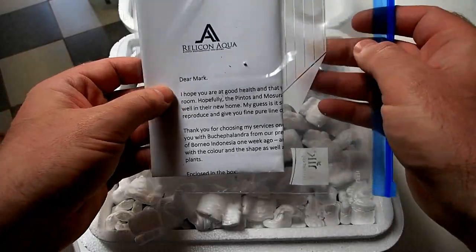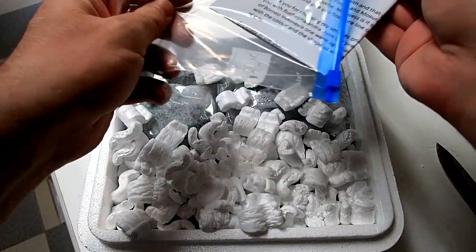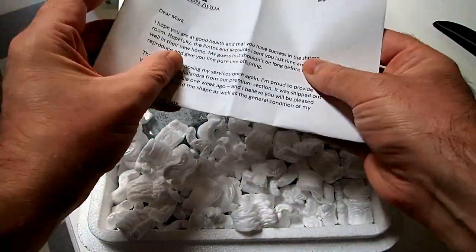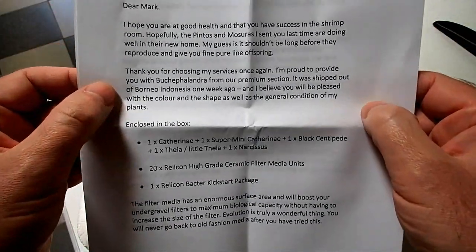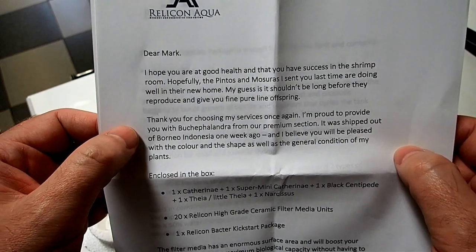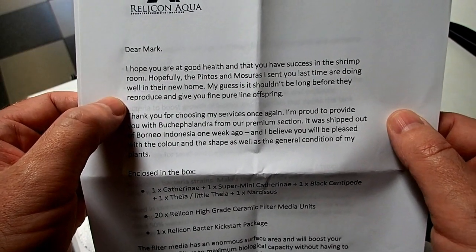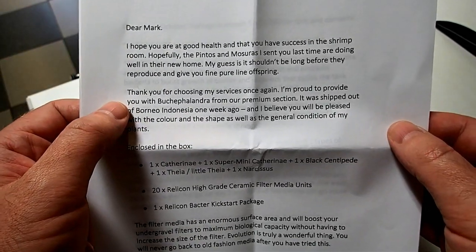Let's have a look at what is written for me first. Out of courtesy, you should always read what's in the box. Dear Mark, I hope you're in good health and you have success in the Shrimp Room. Hopefully the Pintos and Mazurras I sent you last time are doing well in their new home. I'm guessing it shouldn't be long before they have reproduced and given you fine, pure light offspring.